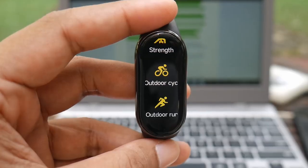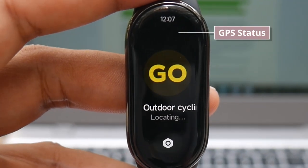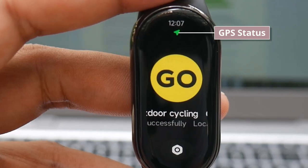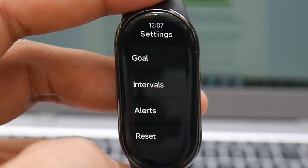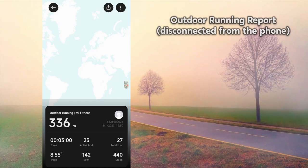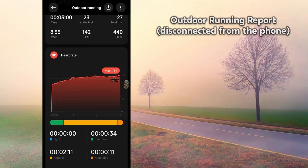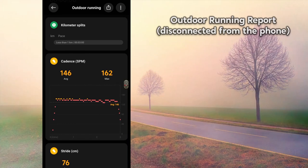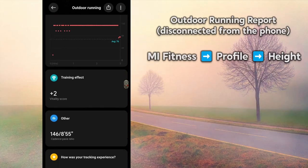Moving on to the sports feature. The Mi Band 8 doesn't have built-in GPS but will automatically connect to your phone's GPS as long as it's connected. If you always carry your phone during workouts, you'll be able to record outdoor exercise routes. Without the phone, you won't be able to record workout routes and some data — for example, there won't be speed data for cycling. When running without your phone, there will still be distance data, likely estimated based on your height, so make sure to input your height in the Mi Fitness app.